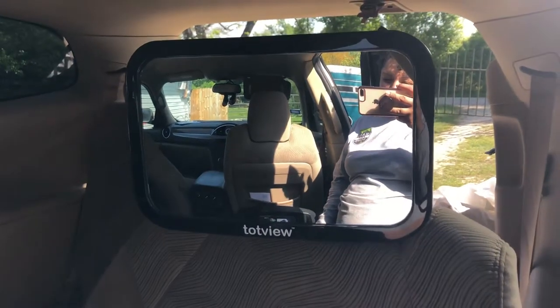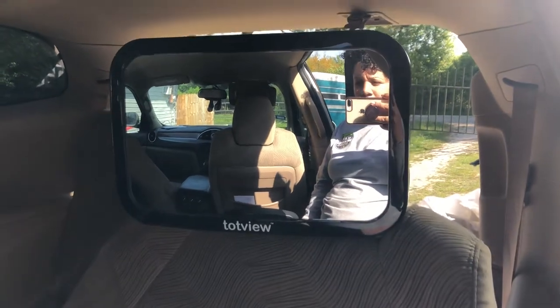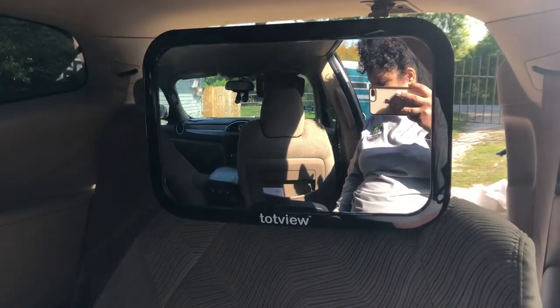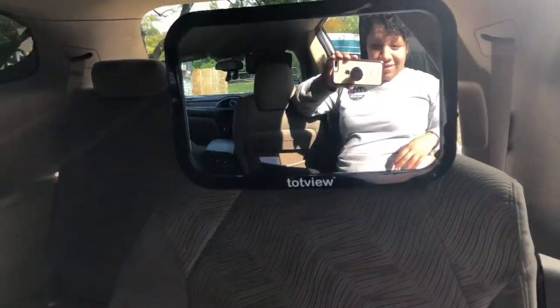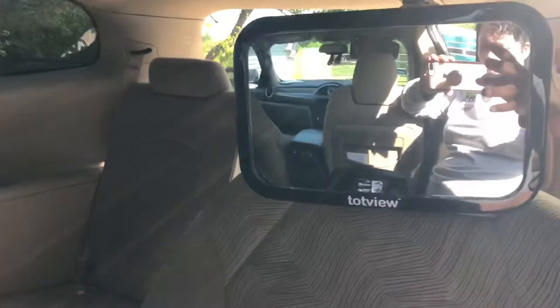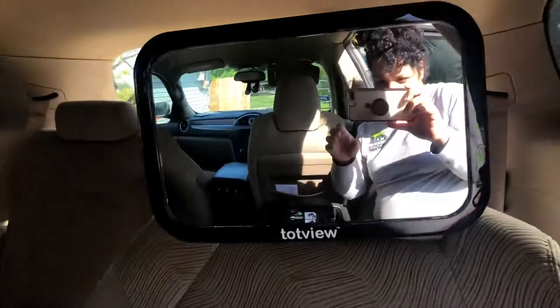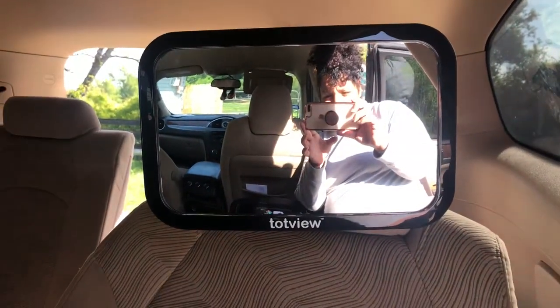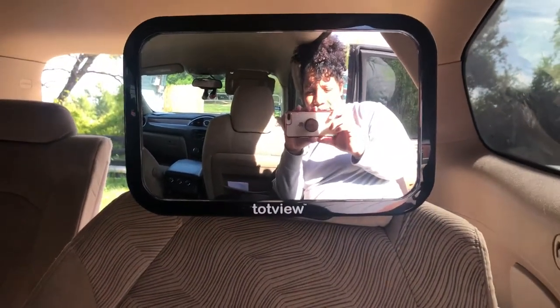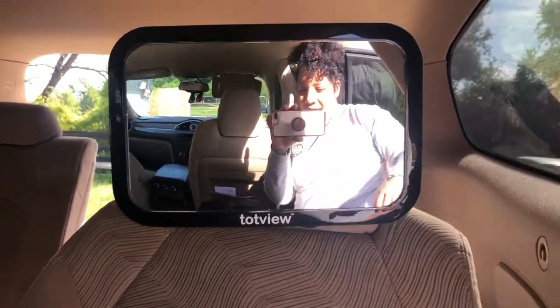Good morning, everybody. Today is going to be a quick review on the Top View car mirror for your baby. I just installed it in my vehicle and I put it in the back seat right behind the driver's seat. As you can see, it's super clear. I'm super impressed by how clear the mirror is.